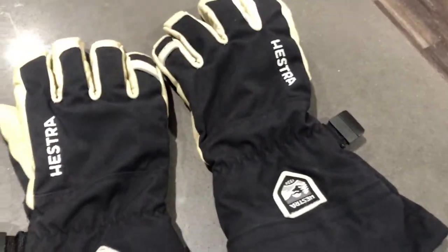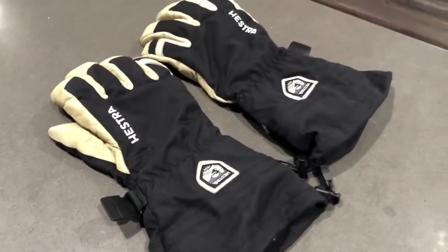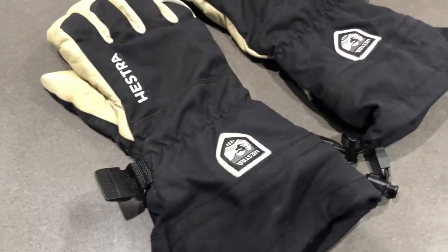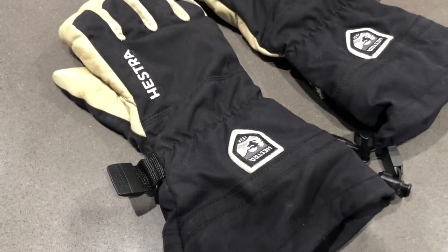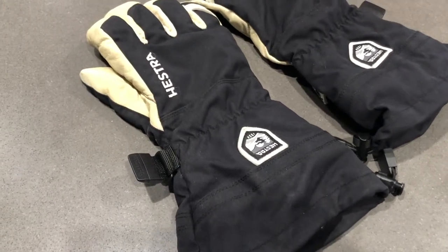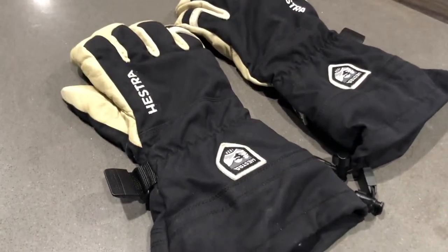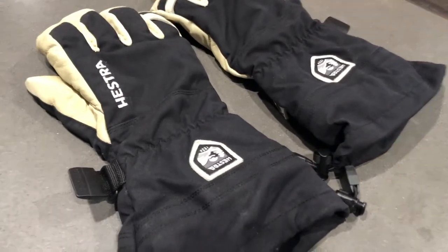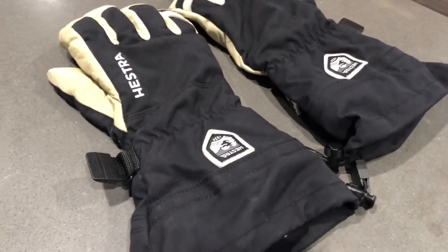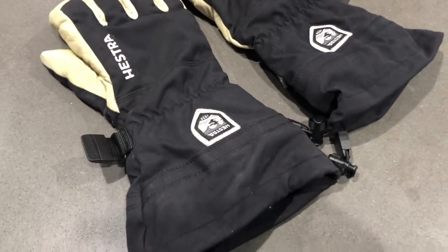Today I'm going to be talking about the Hestra Army Leather Gore-Tex gloves — ski and snowboard gloves for really any cold conditions. I got them because I used to have really thin Burton gloves that are great for certain things, but when snowboarding in really cold places my hands were freezing fast. Then I got thicker cheaper gloves that weren't very flexible or durable, so I wanted something long-lasting even if it was a bigger investment up front.